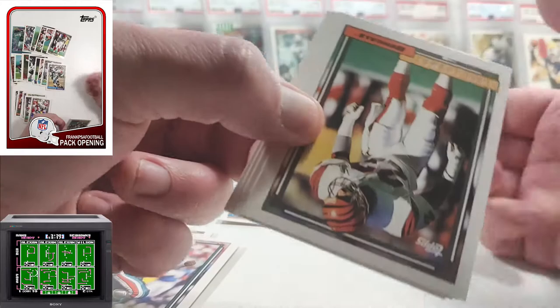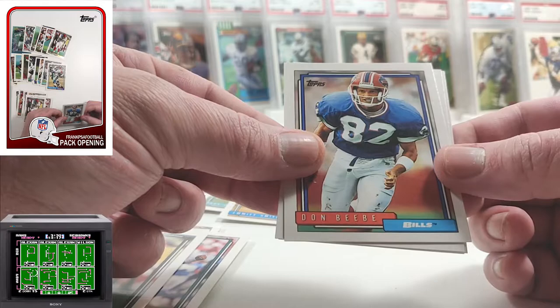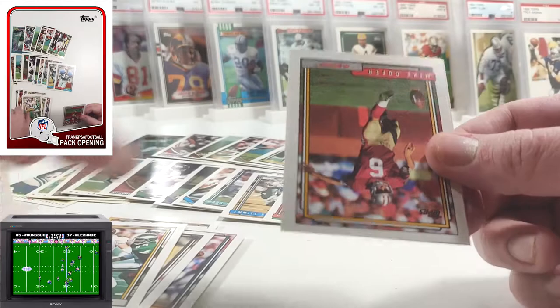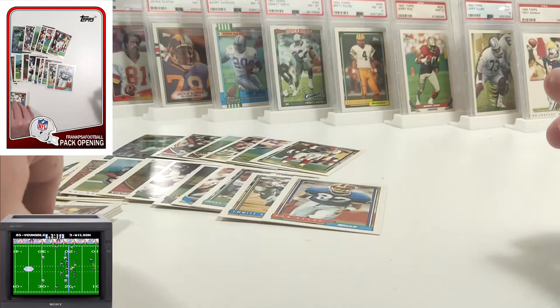I'm going to keep the Don Beebe because the Topps Fan Favorite autographs of Don Beebe is the 1982 Topps design, and I'd like to have those next to each other — that's really cool. Bill Romanowski again. Mike Cofer and a Vincent Smith. Typically you don't hit a lot of Hall of Famers in 92 — we got one, that's cool.